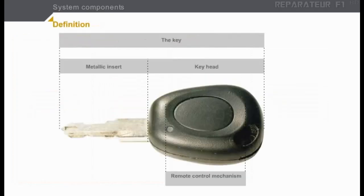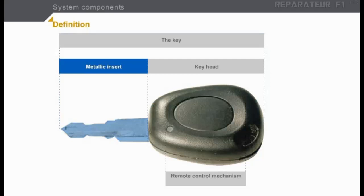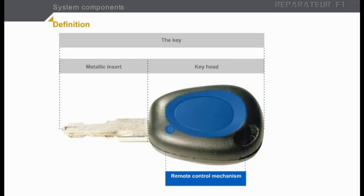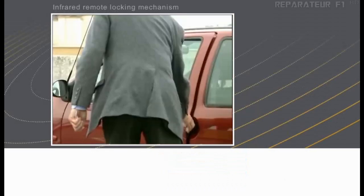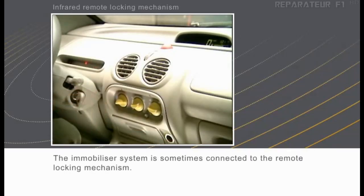Before going any further, we will give precise definitions of certain terms relating to the key. The key is the combination made up of the metallic insert and the key head. The metallic insert is a mechanical component used mainly for manual locking and unlocking of door locks, turning on the ignition, and starting the engine. The key head is an electronic component which serves the immobilizer system. Depending on the level of specification, it can contain a remote control mechanism, which enables the door locks to be locked and unlocked from a distance. The immobilizer system is sometimes connected to the remote locking mechanism, so we will look first at the operating principle of a remote locking system.